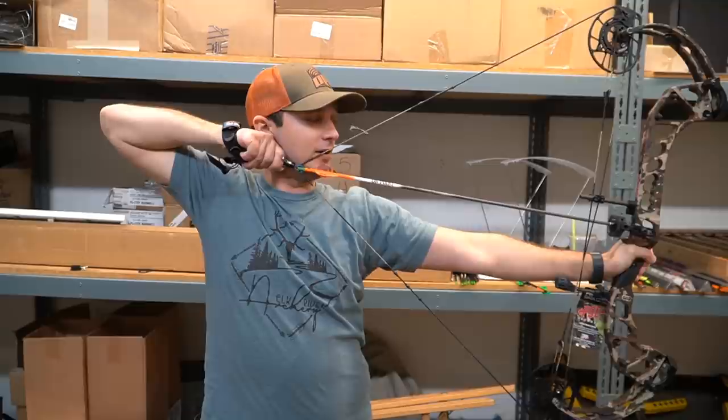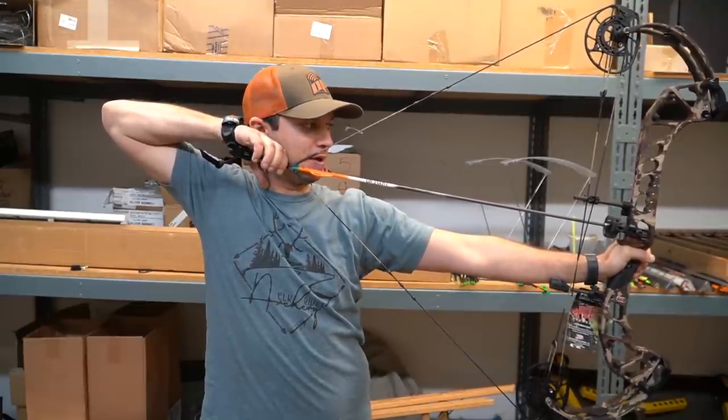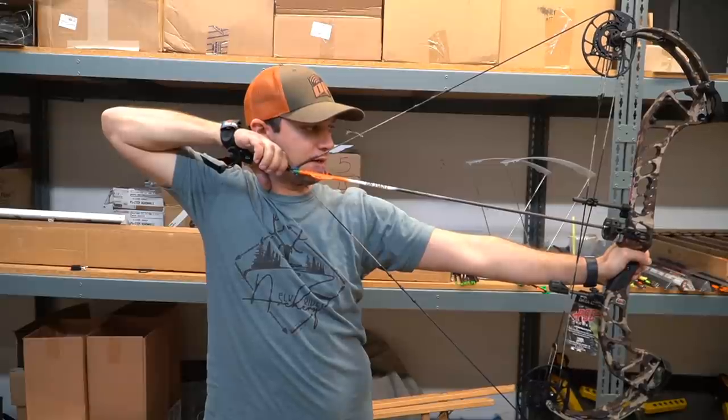There's that extra stacking, and it will definitely want to take you off the back wall — you can't get lazy on this bow with the speed mod on there. But if you shoot with good back tension, you're probably not even going to have a problem with it.